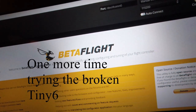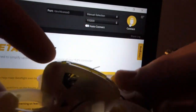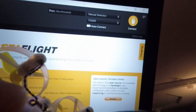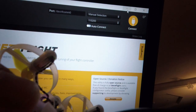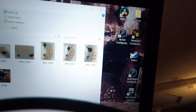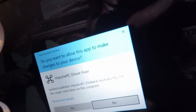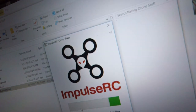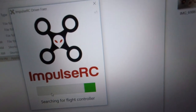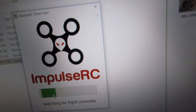Alright, disconnect. One more time with this one — plug it in. Nothing pops up, no COM port. We'll also try... I can't even find the flight controller.